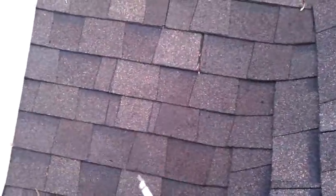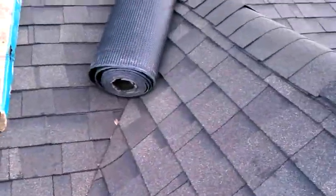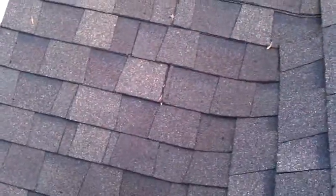We're going to take out about four courses up and remove this entire flat section. Then we're going to reinstall a torch down APP, and then we're going to redo the valley, so she won't have a leak anymore.